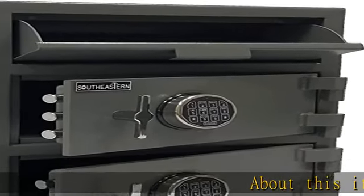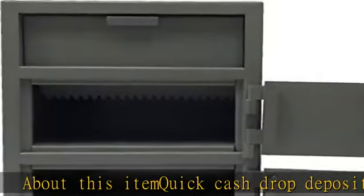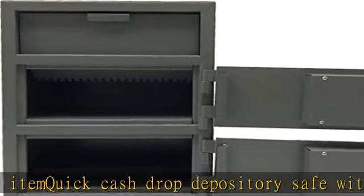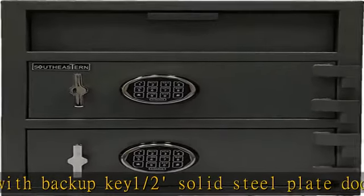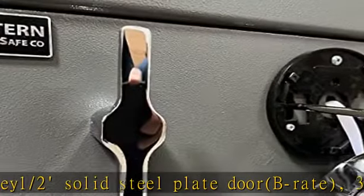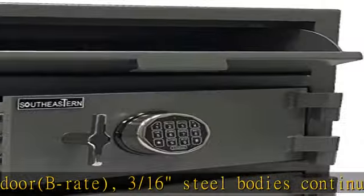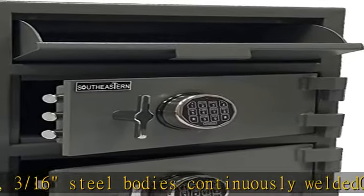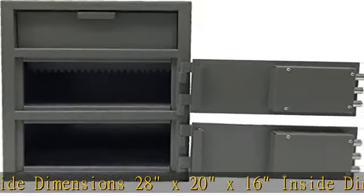About this item: quick cash drop depository safe with backup key. 1/2 solid steel plate door, B-rate, 3/16th steel bodies continuously welded. Outside dimensions: 28 x 20 x 16. Inside dimensions top: 10.5H x 19.75W x 13.5D. Inside dimensions bottom: 10.5H x 19.75W x 13.5D. Spring loaded relocker.